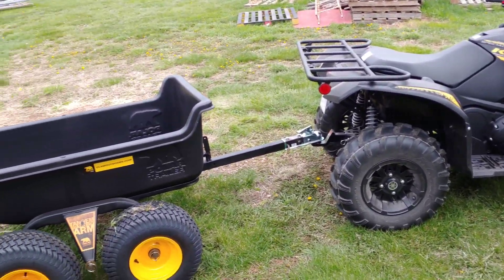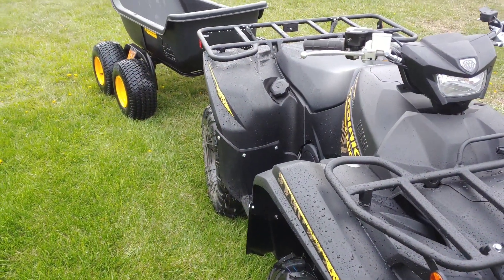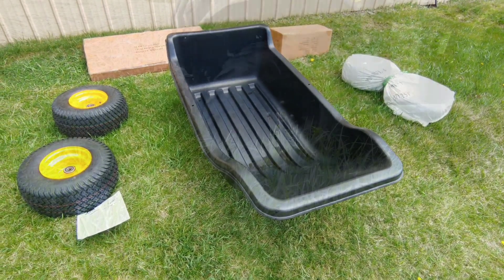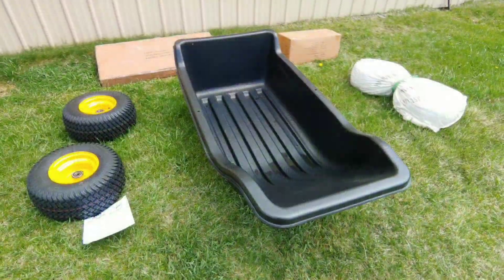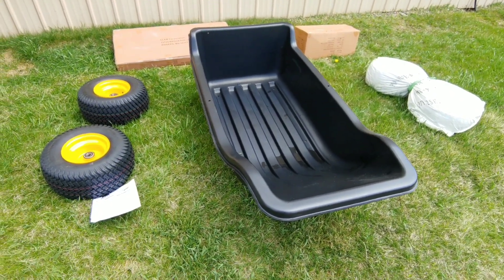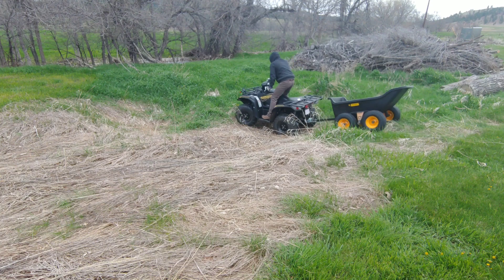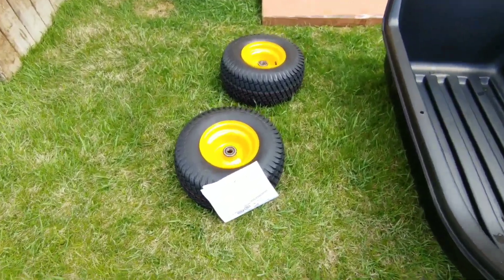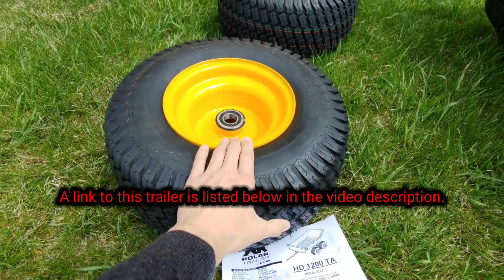Today I'm going to take a look at this Polar HD 1200 tandem axle trailer. I've never been so excited to get a trailer before because this is really unique — it's an off-road utility trailer used for camping, hunting, and garden and landscaping work. This is a great trailer for going off-road because it has four tires. First impressions: these are really good four-ply tires, they feel really solid and quite heavy.